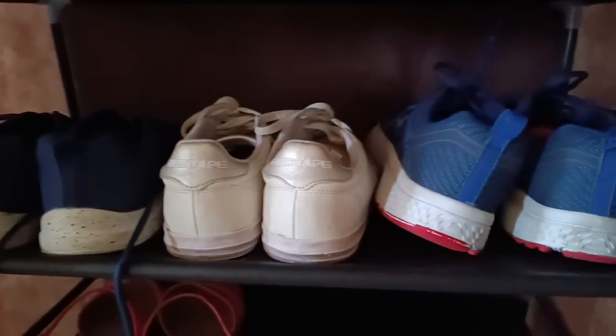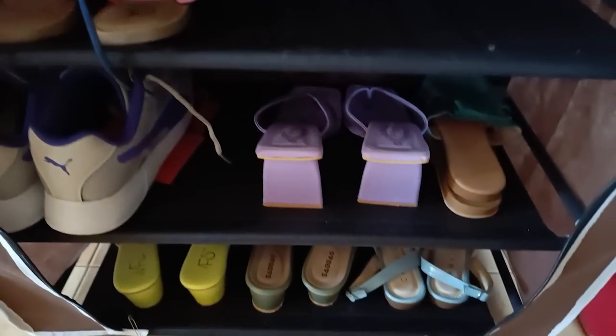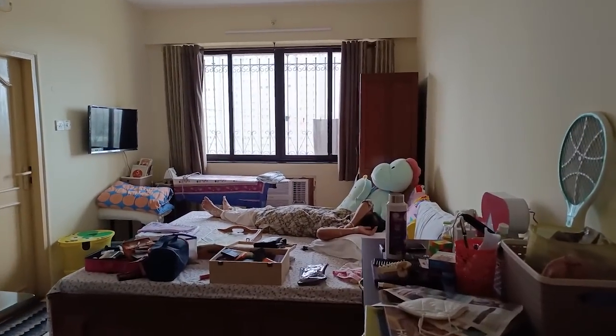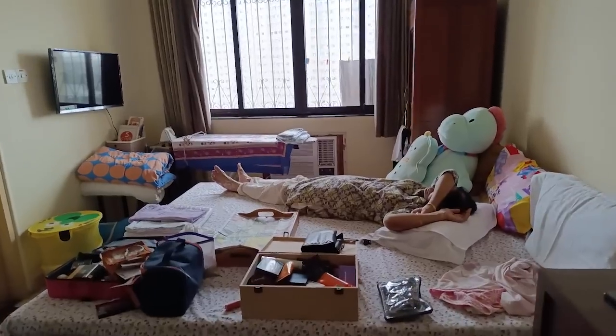I use this space as a studio — I can call it a studio-cum-guesthouse. My mom also stays here now because she stays alone, and I feel very good that she is here. Sometimes I shoot here too.